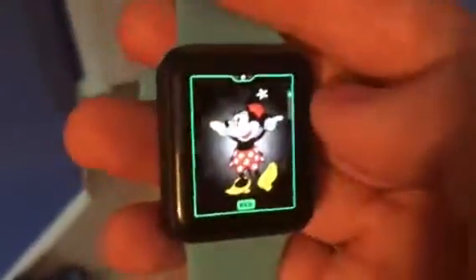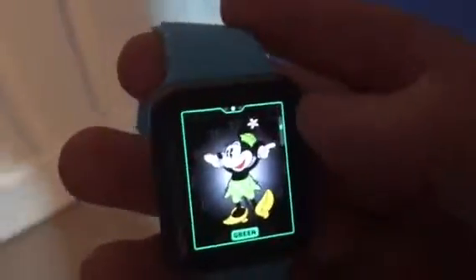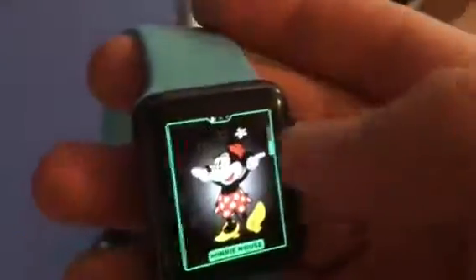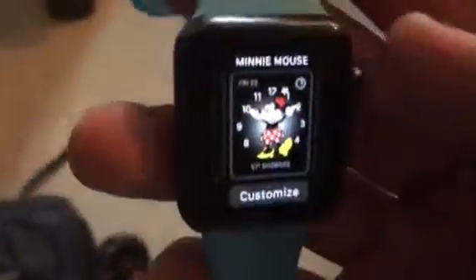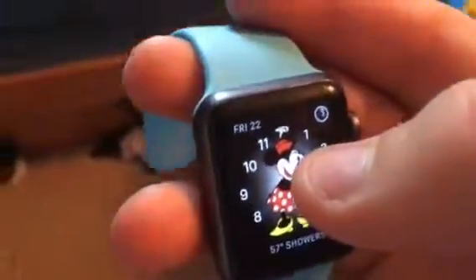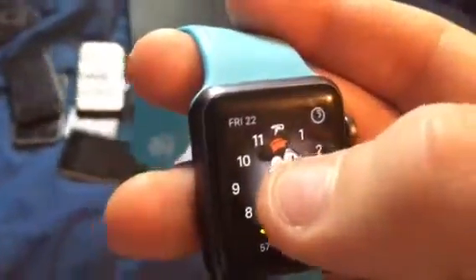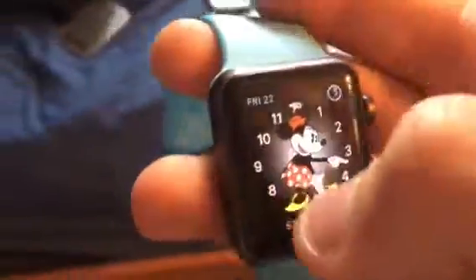And with the Mickey/Minnie Mouse watch face, when you customize and go over here, you can now change the color of her dress — green, turquoise, and more. So when you tap the watch face, it announces the time. It's 5:17. Cool, huh?